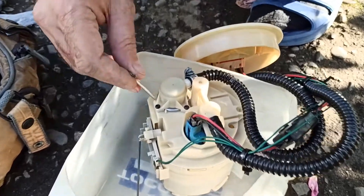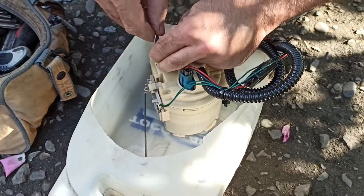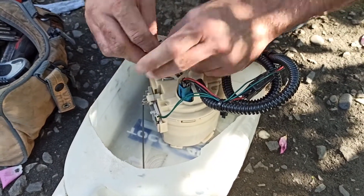Hi guys, this video is a sequence of the previous one about removing the fuel pump unit from Jaguar X-Type with a 2.1 engine.